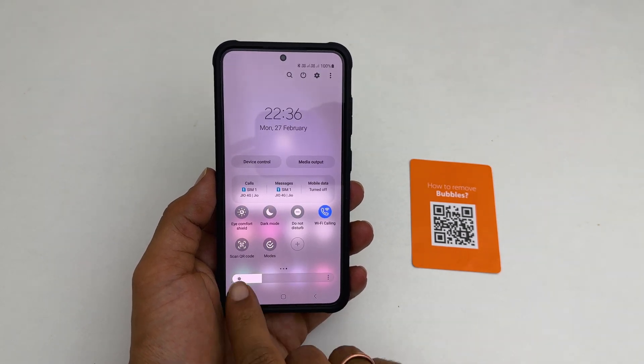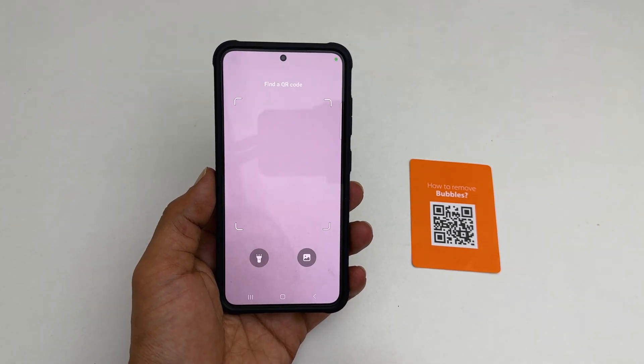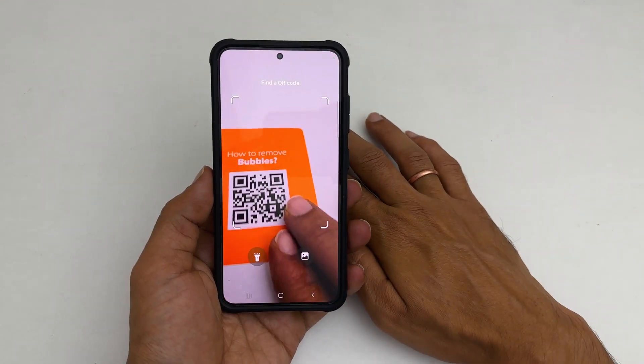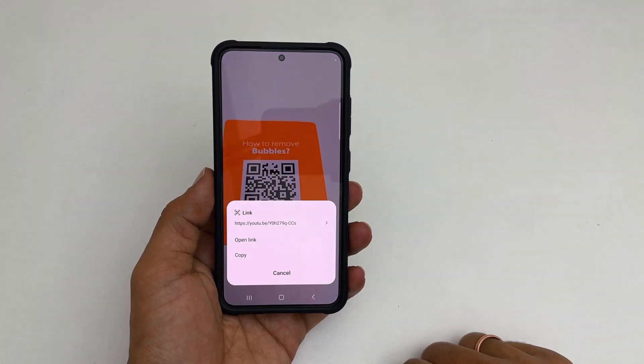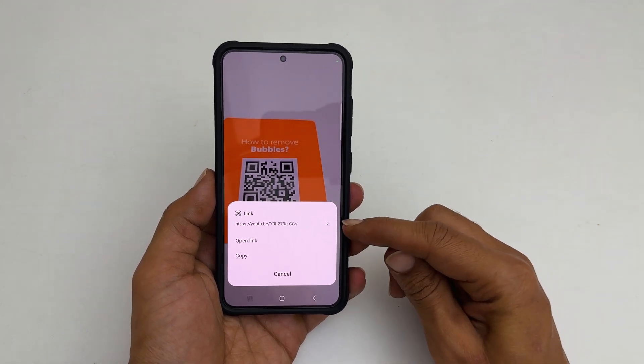Next, tap on 'Scan QR Code' from the quick panel. Now you can scan the QR code by placing it in front of the camera. For example, let me put this one. You can copy the link or open the link by tapping on it.